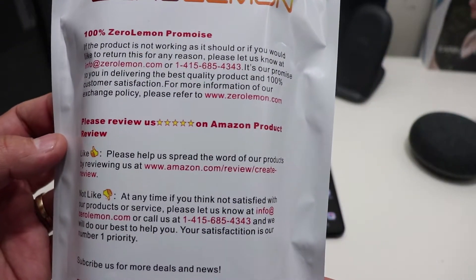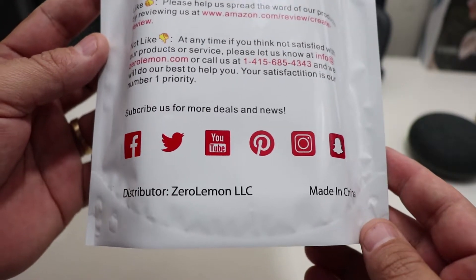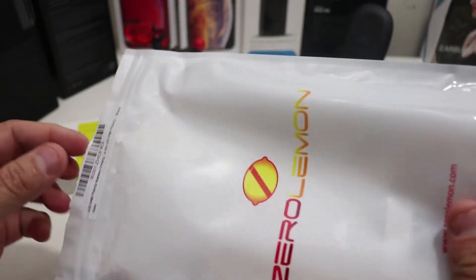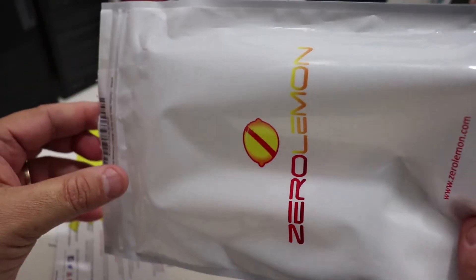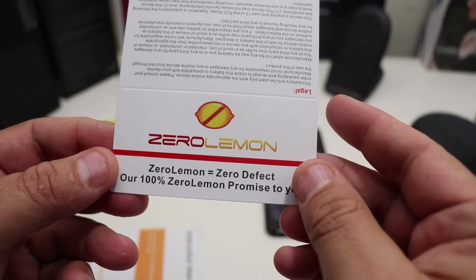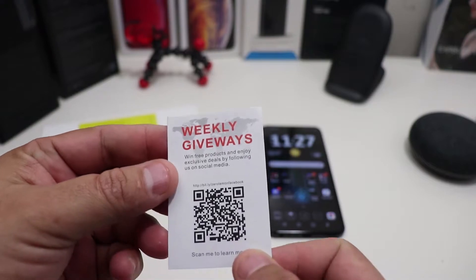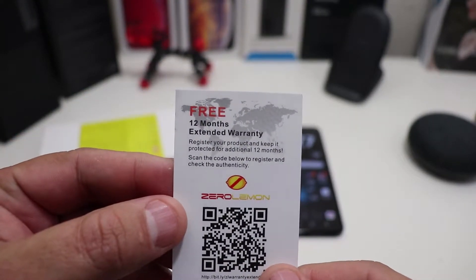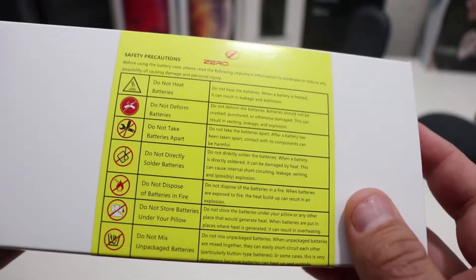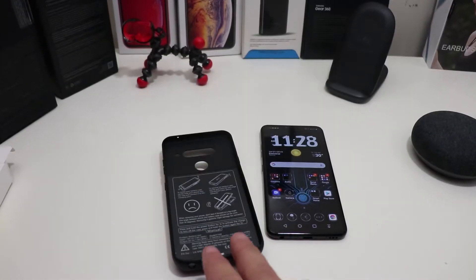Nice little presentation from them — you can pause and read that. Let's see what you get in the bag and box. You get a ZeroLemon card, an instruction manual, and a weekly giveaway card. Now here's the box itself — it has all kinds of instructions on there. Let's take this out and check out the case.